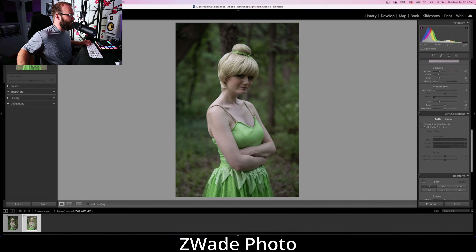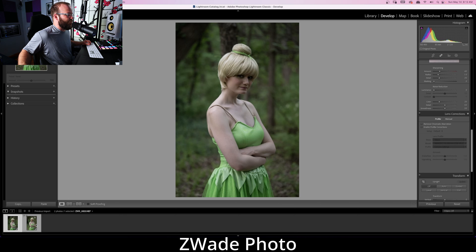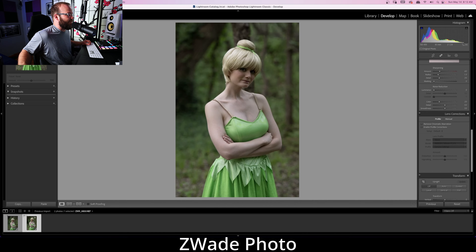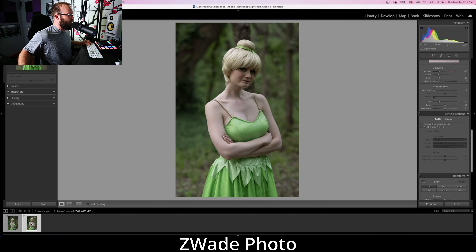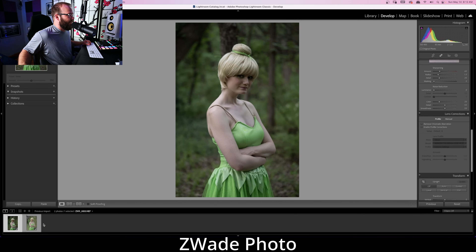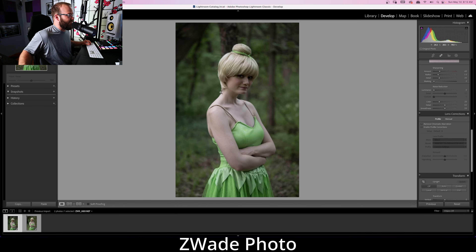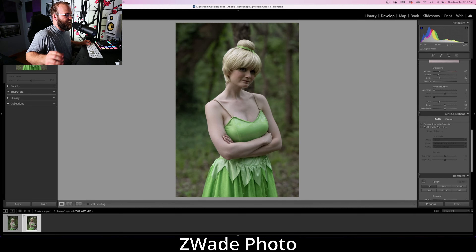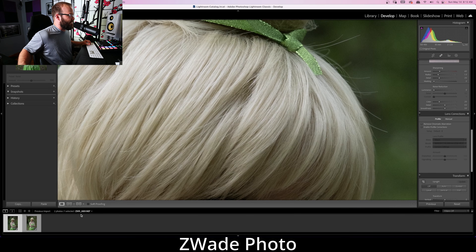The 85 f/1.2 very slightly has a more destroyed background — they're both really destroyed, but looking closely, both have excellent separation from the background. This is a very hard edge and it looks great. Both of these are doing a marvelous job at separating Claire from the background. Let's get in and see what we can discover about sharpness.